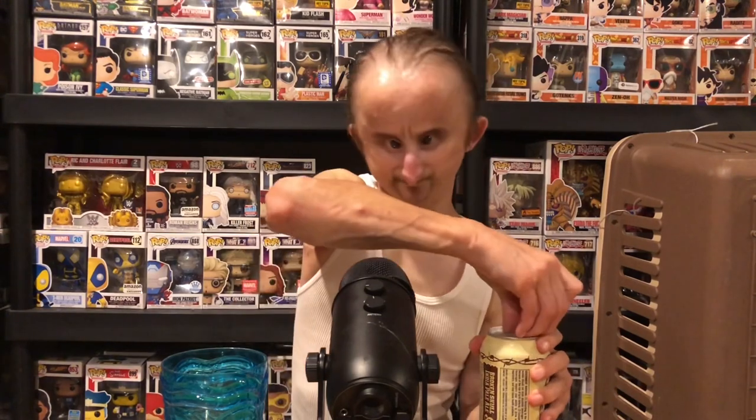Opening this up next to the mic — I know you guys like that. There's a lot of foam in this cup. I know I'm going to get comments saying you got to learn how to pour beer. I keep forgetting to pour it slowly to the side. But I'm excited to try this, let's see.